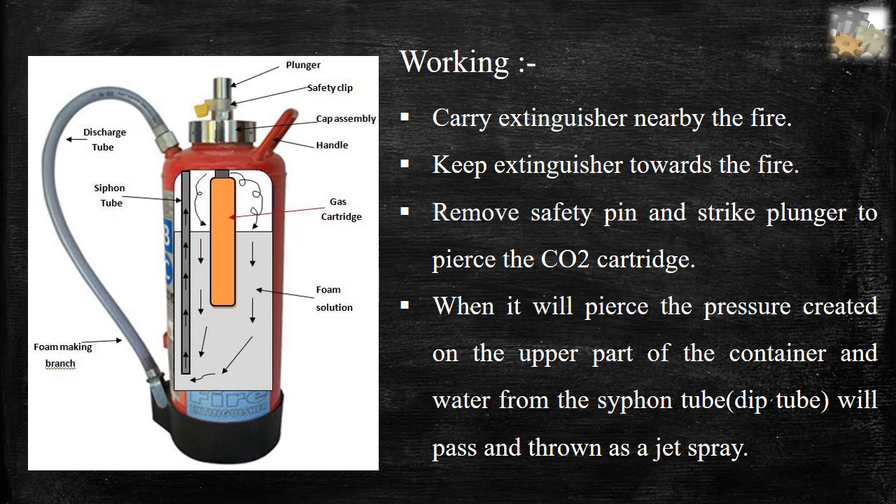Procedure: First, carry the extinguisher nearby the fire. Second, keep the extinguisher towards the fire. Third, remove the safety pin and strike the plunger to pierce the CO2 cartridge. Fourth, when it is pierced, pressure is created on the upper part of the container, and water from the siphon tube will pass and be thrown as a jet spray.